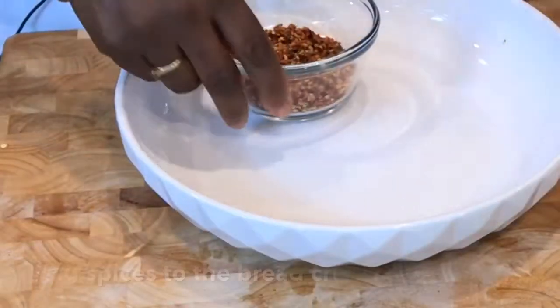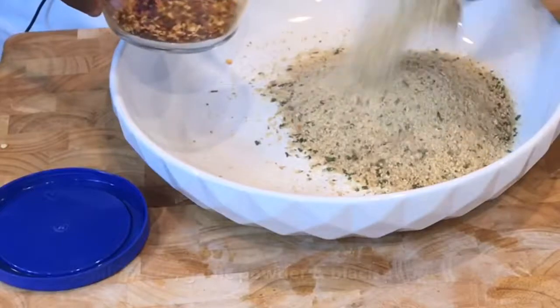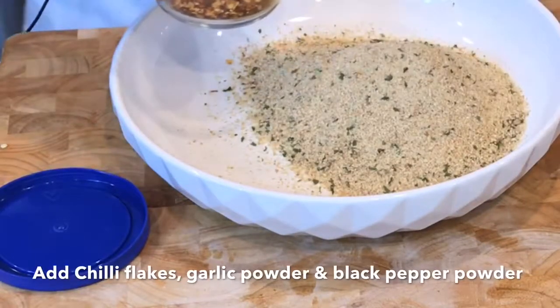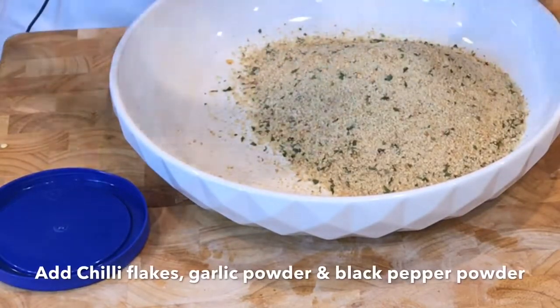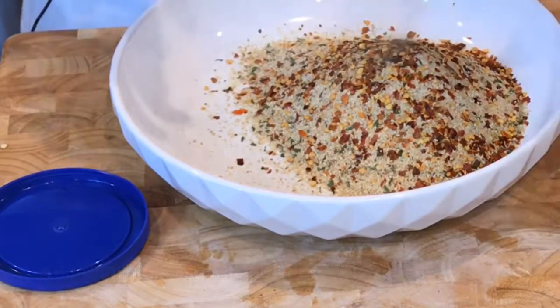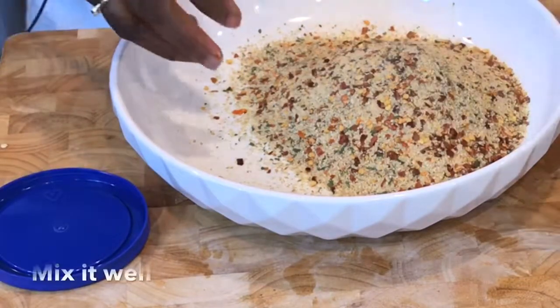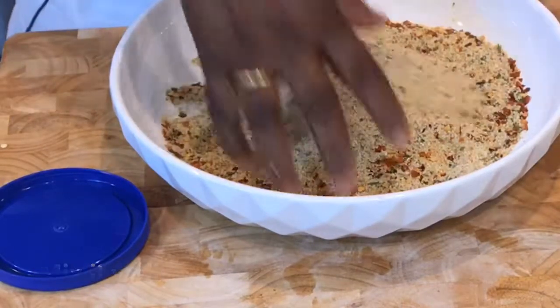Next, let's mix the breadcrumbs — just spice them up a little bit. This is for the coating. I'm going to prepare a little bit now, and as we use them, we can replenish. This is ready.